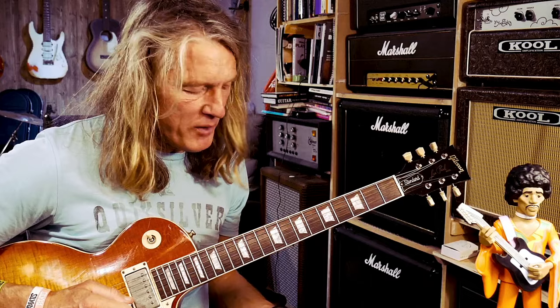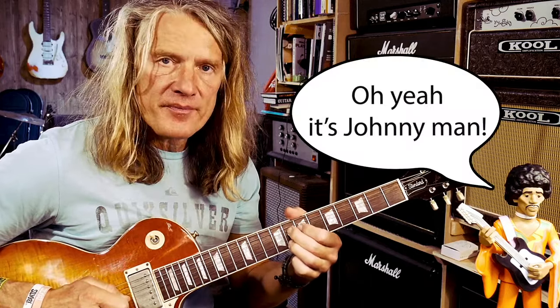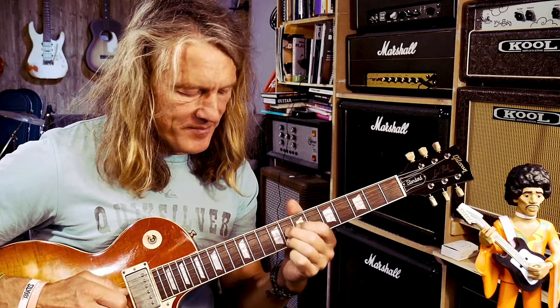I can kind of stick that wherever I want. Now I'm going to do that nice sixth thing, then repeat that over the one chord. Yeah, it's really nice.